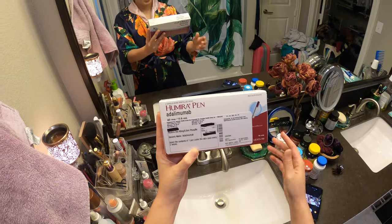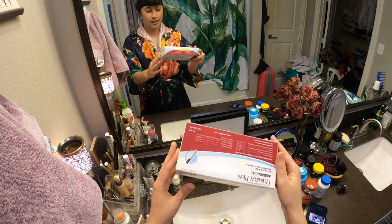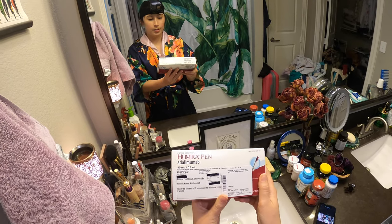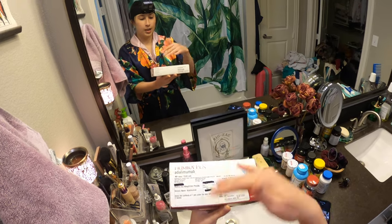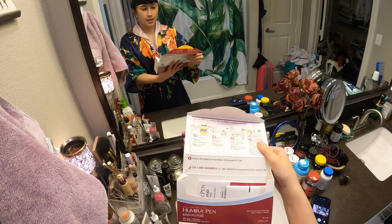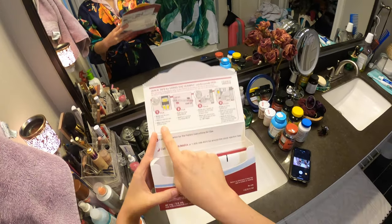So this is the kit — not the starter pack. This is a month's supply. It comes every month and it comes in a cooler from my pharmacy with some ice packs.